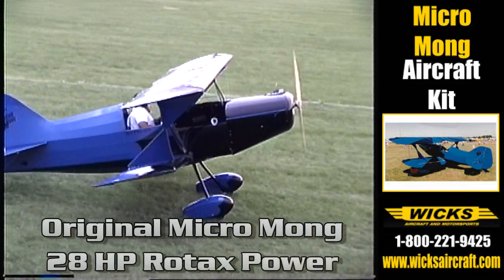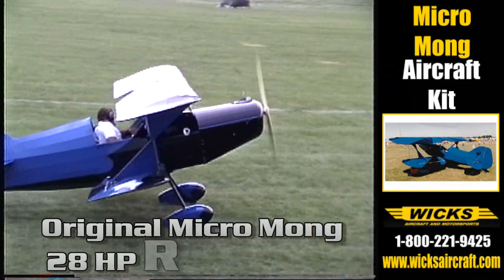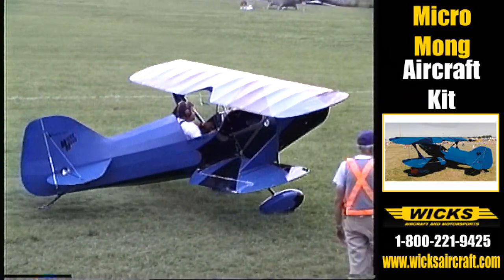The fuselage is a 4130 chromoly stick? Yes, it's all chromoly welded. The wings are aluminum, riveted. What kind of covering are you using on it? Stits — or polyfiber, excuse me.